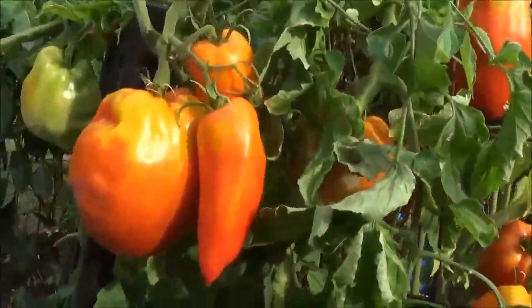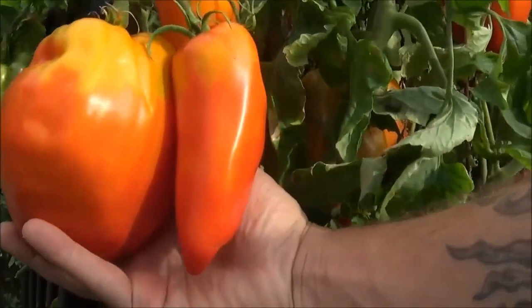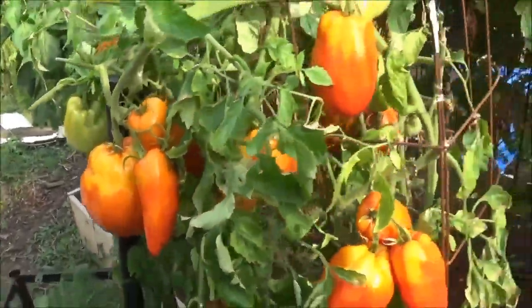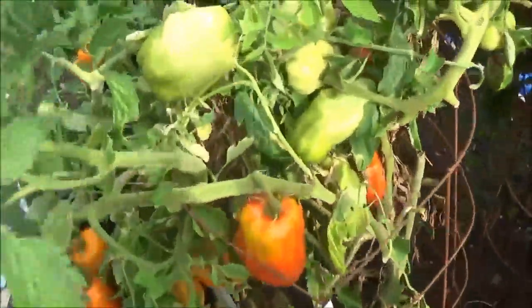Got some big tomatoes. This is an Opalka. It has to be a pound and a half, almost two pounds. There's another pretty big one here — not quite as big as the other one. I just scattered a bunch of extra seeds I had around.